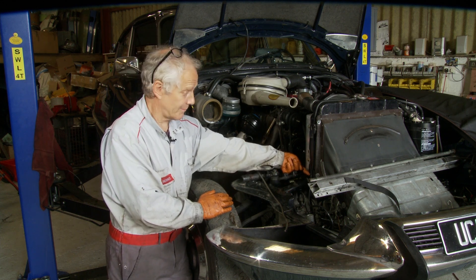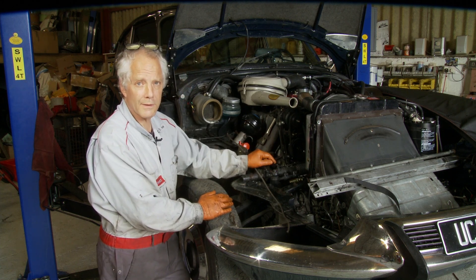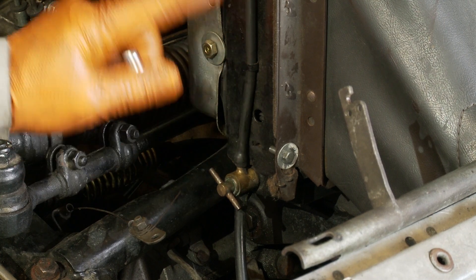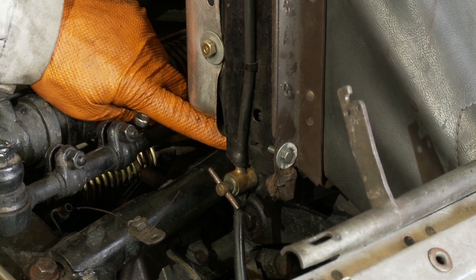On the later radiator, it's on the rear, which is slightly more awkward. And you've also got a drain under the exhaust manifold, which is in the side of the block. So depending on the radiator, the tap is either on the side like it is on here, or it's on the back of the radiator down on this side, slightly more awkward to get at.